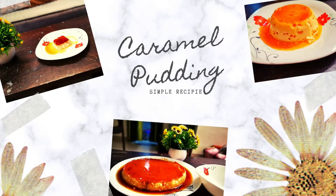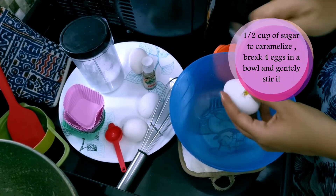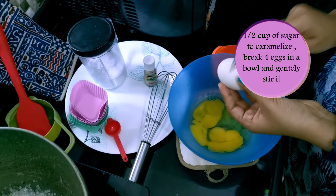Hey, hi there, welcome to my channel! Today I'm going to show you a simple caramel pudding recipe. All you need is half a cup of granulated sugar — pour it into a saucepan and allow it to caramelize slowly.